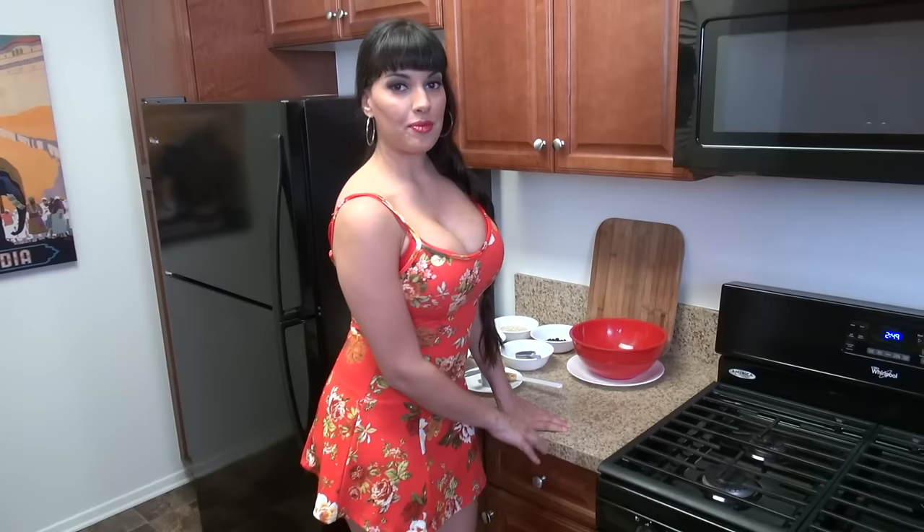Hi, I'm Mercedes Carrera, and if you know anything about me online, you know that men are constantly telling me to get back in the kitchen. So today I have. And you probably also know a little thing about me, which is I like to play with balls a lot. This is a cooking show — today we will be making some brown hot sticky balls. This is one of my favorite things to munch on when I'm on set. So let's get started.